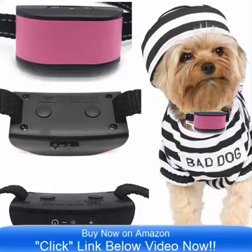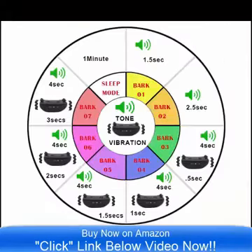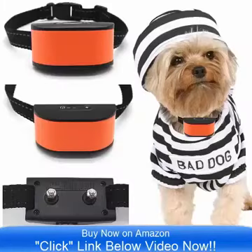It is designed especially for small dogs that are 4 pounds to 12 pounds — it is ideal. This is a rechargeable collar, which is one of the most unique features about this product.